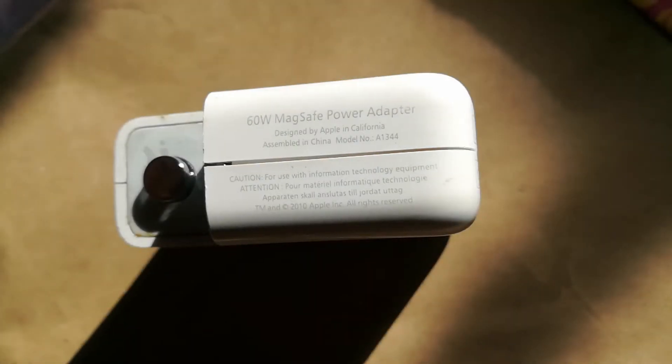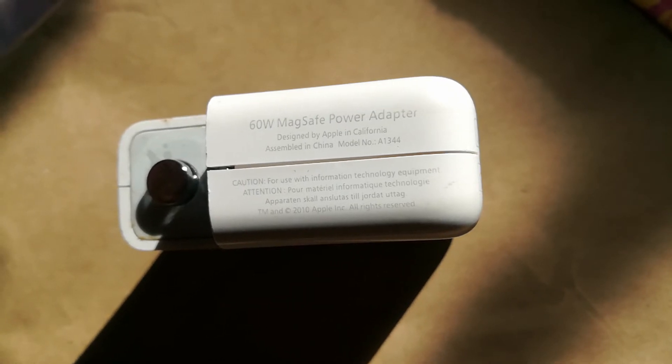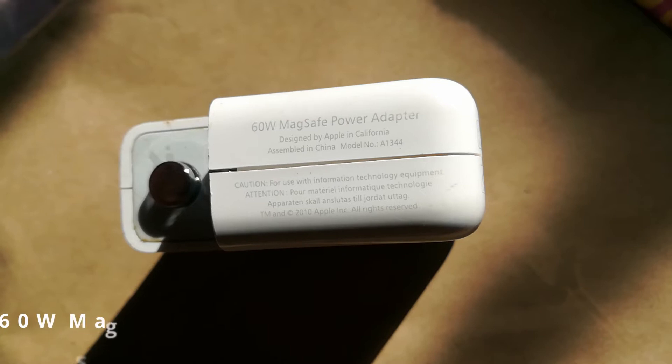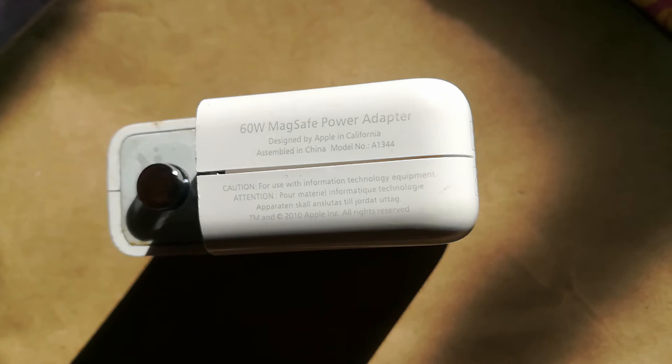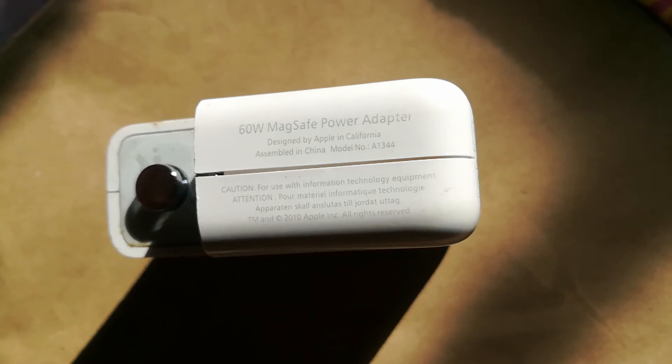Welcome back. You've probably seen the following words on the side of the MagSafe: 60 watts MagSafe power adapter, 85 watts MagSafe 2 power adapter, or even a 45 watts MagSafe power adapter, and you've probably wondered what they stand for and what they mean.